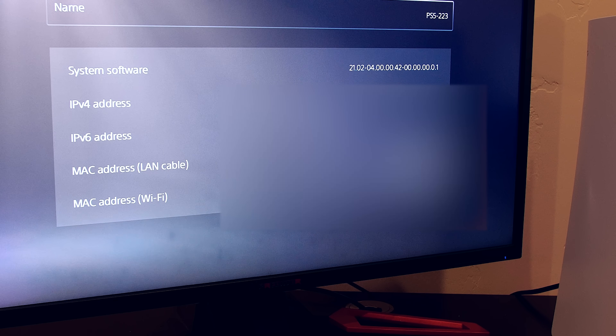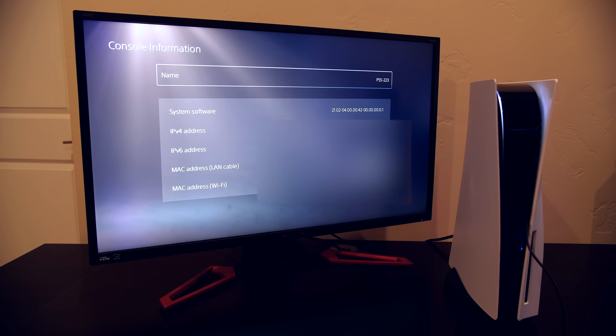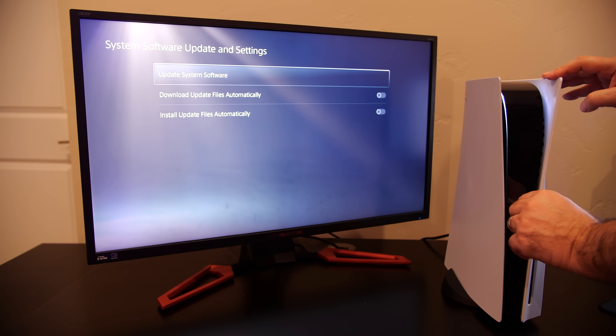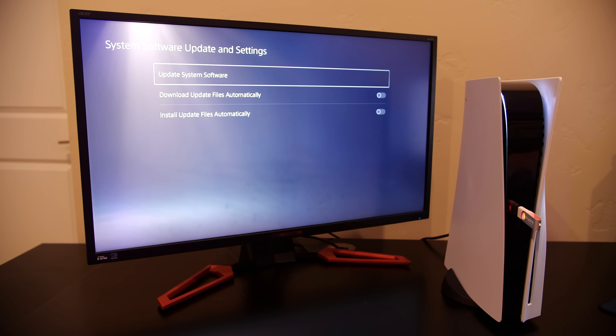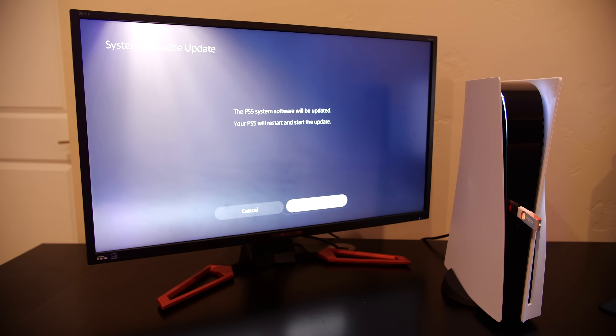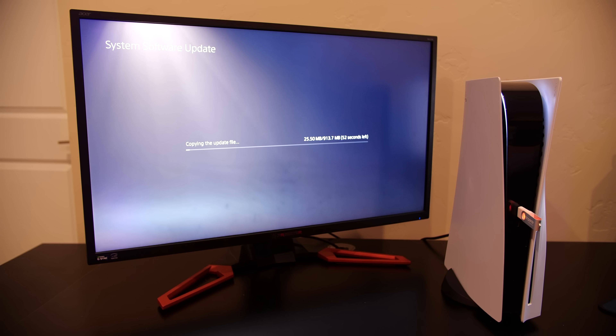The next thing I'm going to do is actually update this PS5 to version 4.03. I was lucky enough to plug it in and see that the firmware of this PlayStation 5 is running firmware 4.00. So as you can see in the b-roll here, I'm going through the process of updating the firmware to 4.03 in order to test this out.